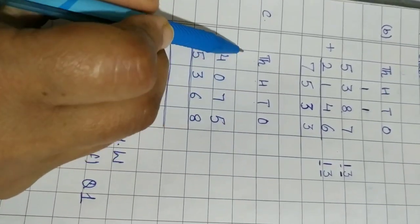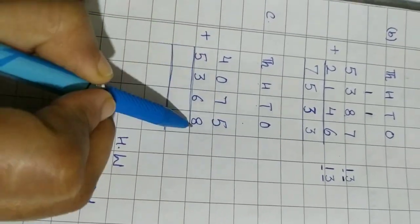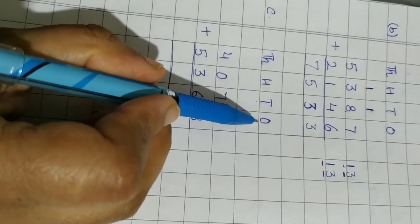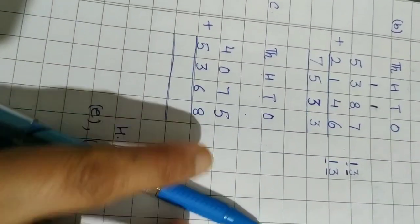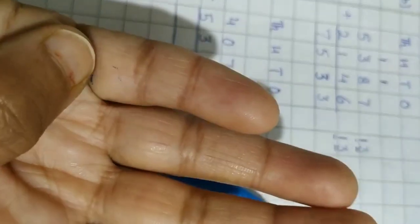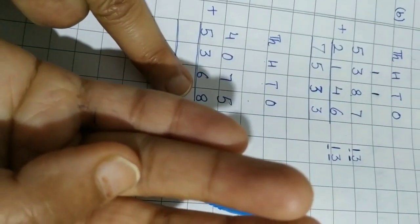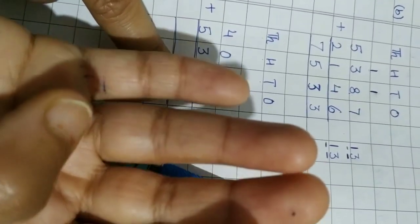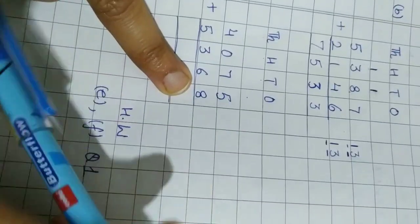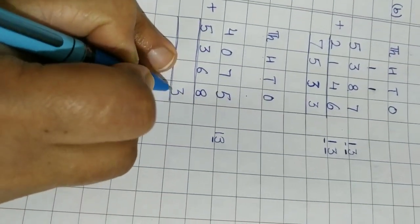For part C, let's add the ones column. We have 5 and 8. Keep 8 in mind as the bigger number, count five on the fingers: one, two, three, four, five — starting from nine: nine, ten, eleven, twelve, thirteen. Two-digit number, write it separately. The 3 goes in the ones column and the 1 is carried to the next column.